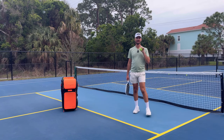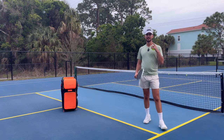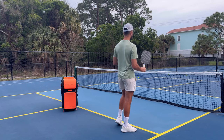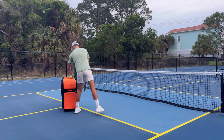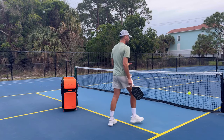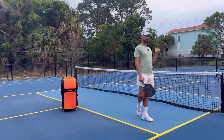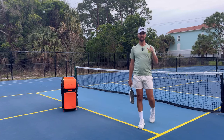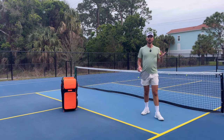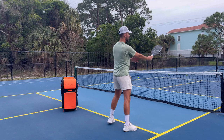One more tip that can work for anyone at any age or level: hold the paddle looser. To gain control in pickleball, you sometimes have to give up control. Players grip too tight when dinking, trying to control everything. Instead, hold the paddle super loose — that's going to allow you to absorb the pace of the ball. By absorbing the pace you'll keep the ball in, rather than popping it up. Holding the paddle loose also helps with blocks and resets, allowing you to keep your dinks more shallow.